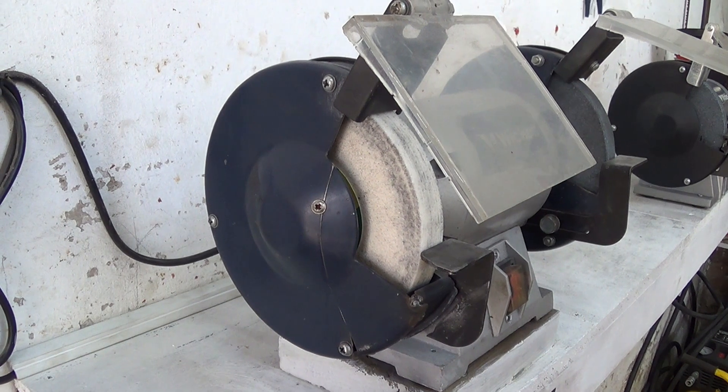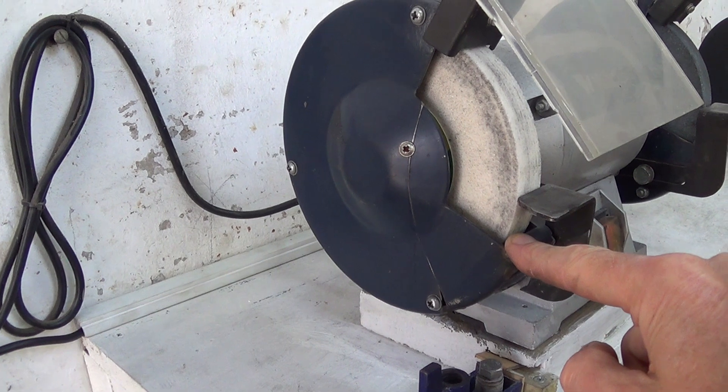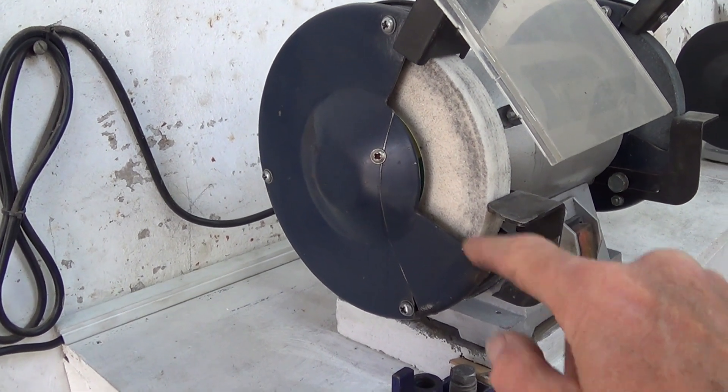When I'm not using the drill grinding jig, I put this section of the cover back on, so I can use it like a normal grinder and be protected.